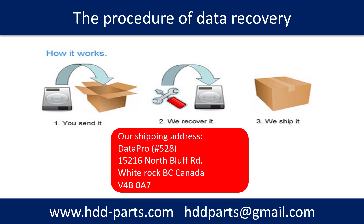This picture shows the procedure for how we do data recovery for our clients. First, the client sends their hard drive to us. Second, we perform the data recovery. Third, we ship the recovered data back to the client.